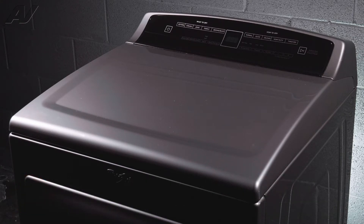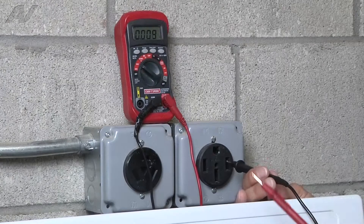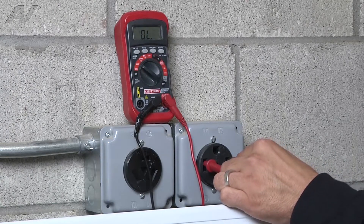To begin the repair, we must first remove the console. Before beginning any repair, be sure to always disconnect the power to the appliance. It is also recommended to test the outlet for proper voltage.